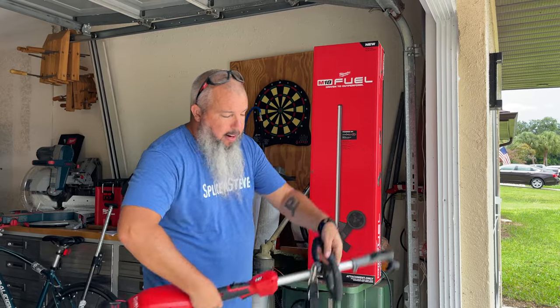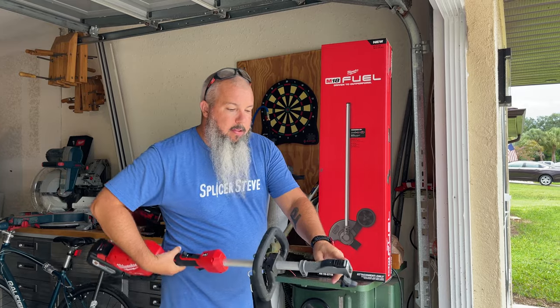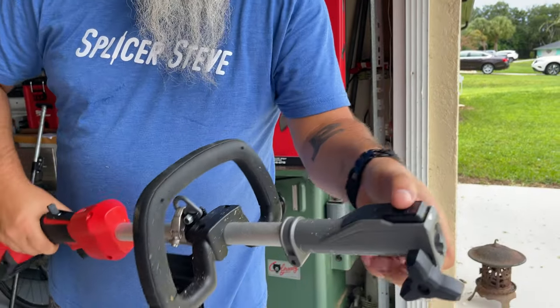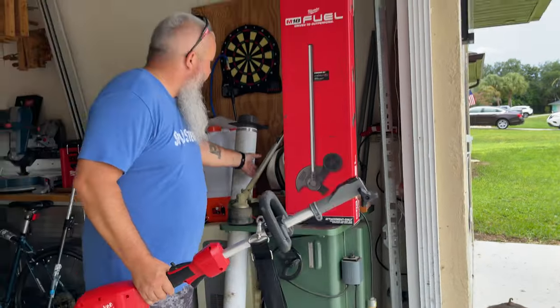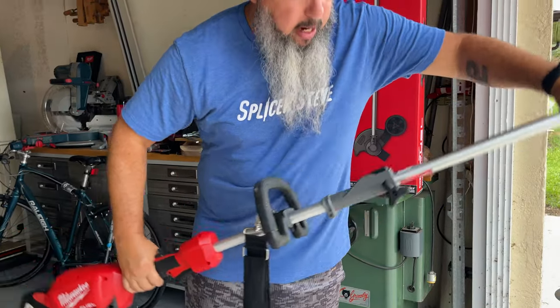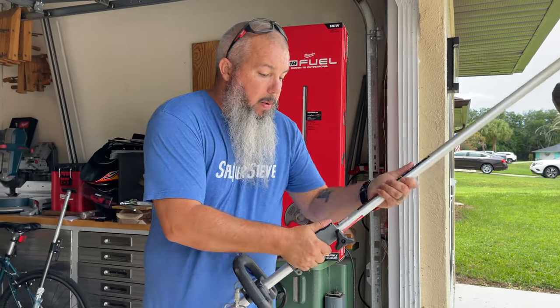If you were fortunate enough and waited to buy your M18 string trimmer and got one of the ones with the Quick Lock — you loosen that up, push that button, and this thing quickly comes out and locks back in. You can hear that, and then you tighten this up.